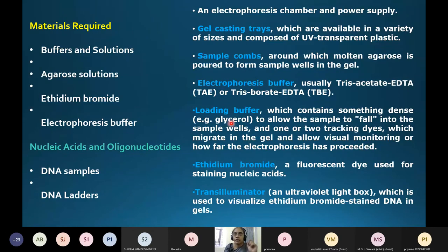The gel loading buffer contains glycerol or sucrose to increase the density of your sample, ensuring it sinks into the well rather than diffusing out. Along with that, the loading buffer contains two tracking dyes: bromophenol blue and xylene cyanol. These are small molecules that move very fast compared to DNA fragments.